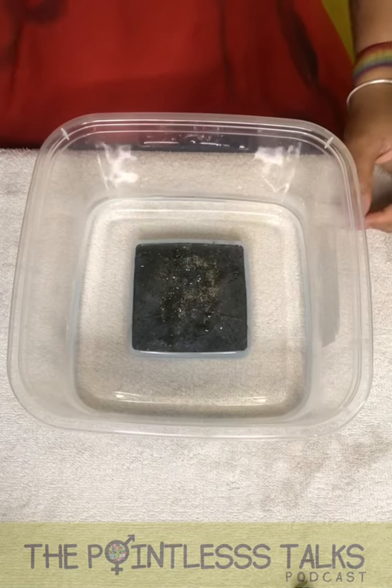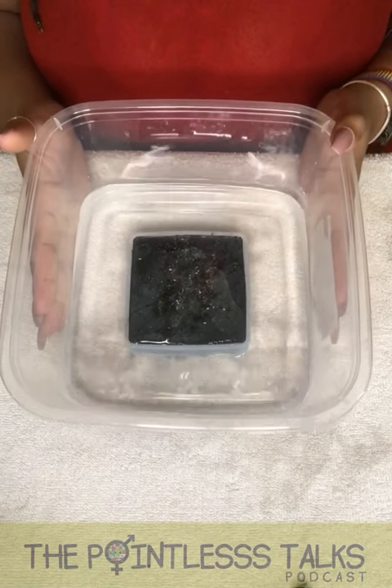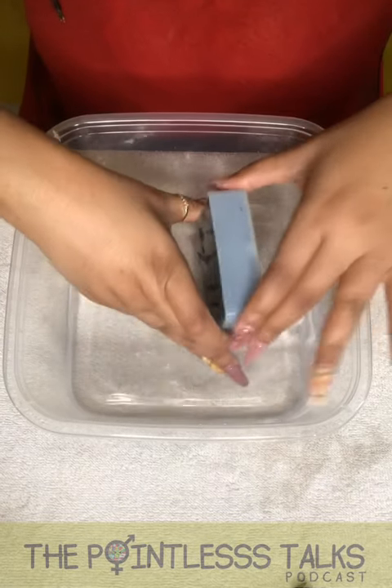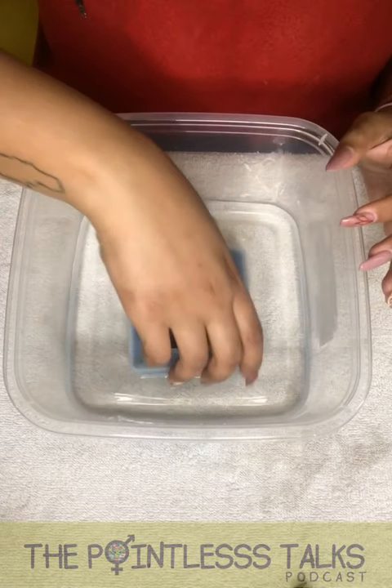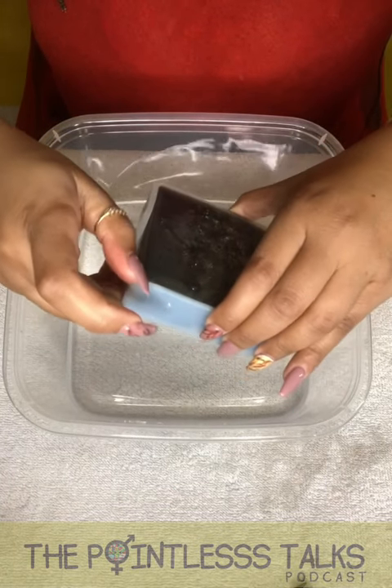I should probably get rid of this cup. Well, that fell. And here we are. Just sit it a little bit.